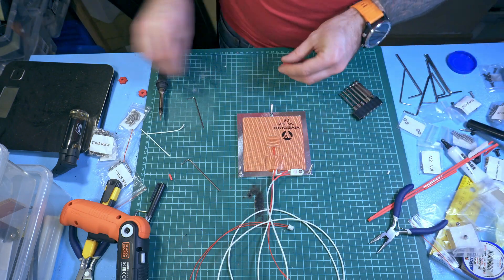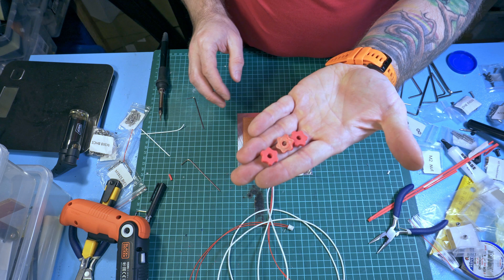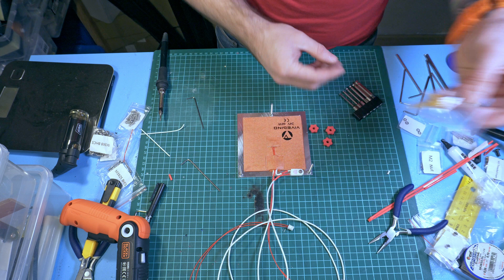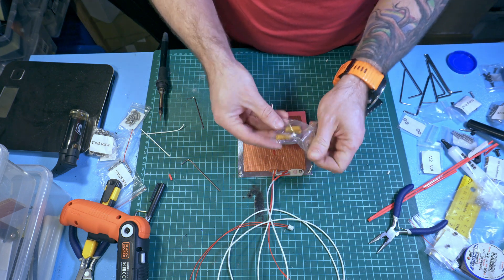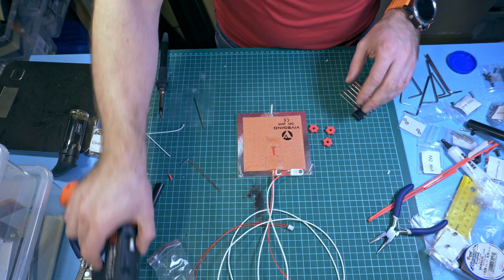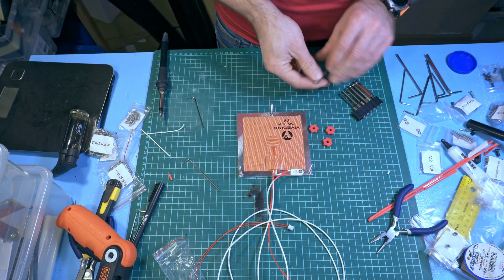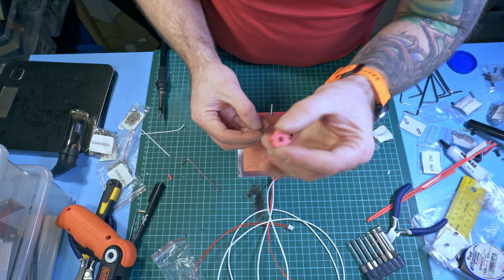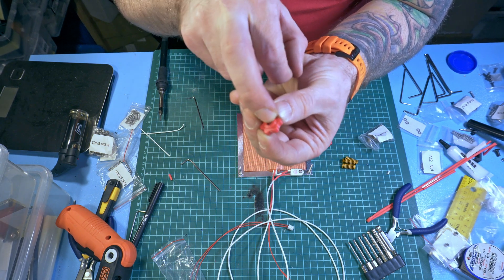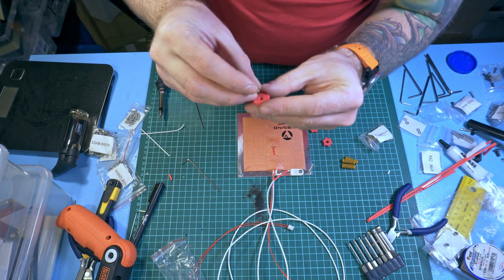The bed itself is fixed using three screws - we have to put three threaded inserts in and three yellow springs. The threaded inserts should be put on the flat side; there is a side with a bulge and there is a flat side, so they go on the flat side.